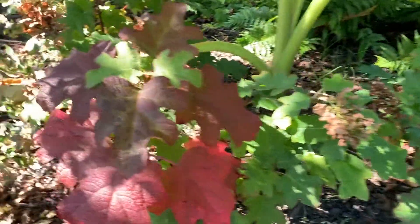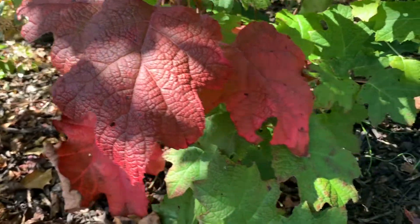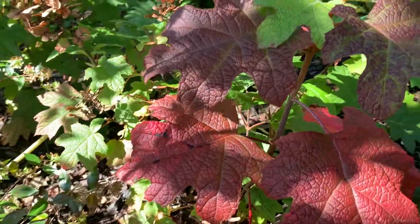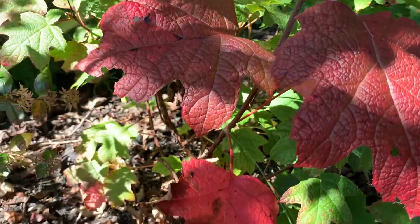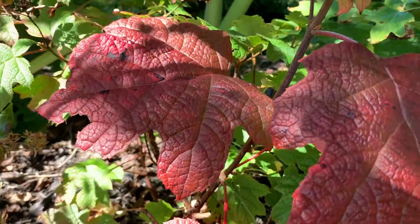See, this is part of the allure with oak leaf hydrangeas — the fall leaves are truly spectacular, very intense.